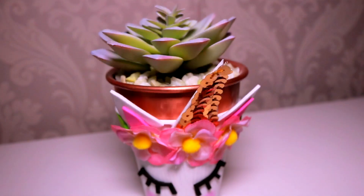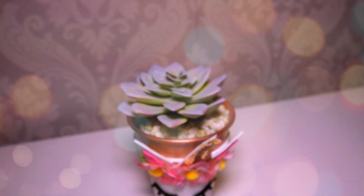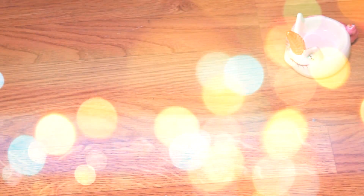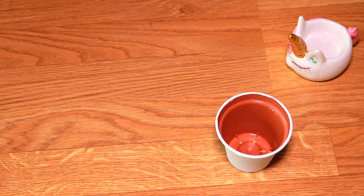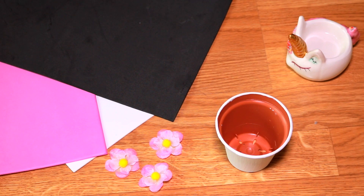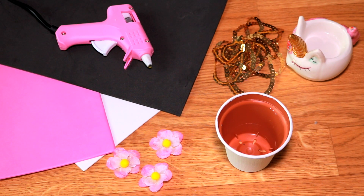For our second idea we will make a beautiful container decorated with a unicorn inspired design, and for this we will need a pot, jar or container of your choice — I previously painted my container white — pink, white, black and gold foamy, flowers of your preference, and once again if you do not find gold foamy we will use sequins to decorate, and a hot glue gun.